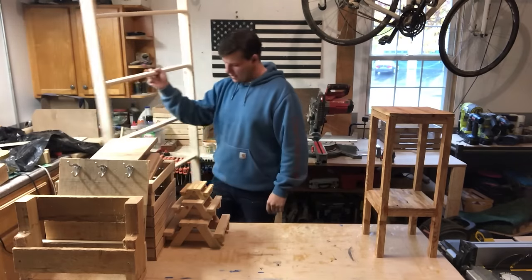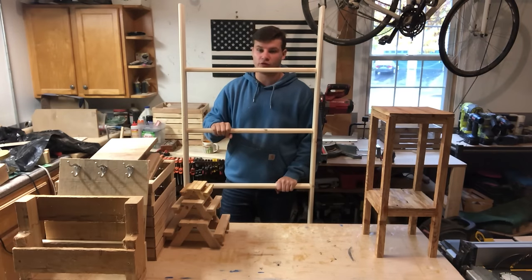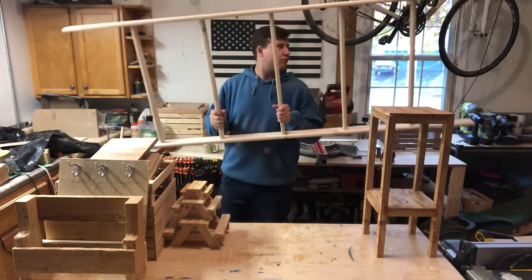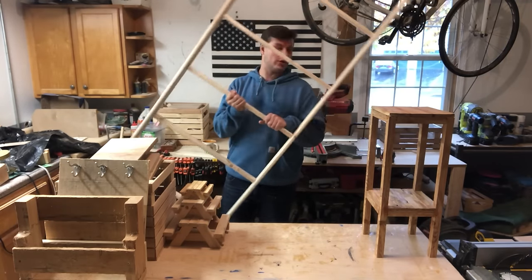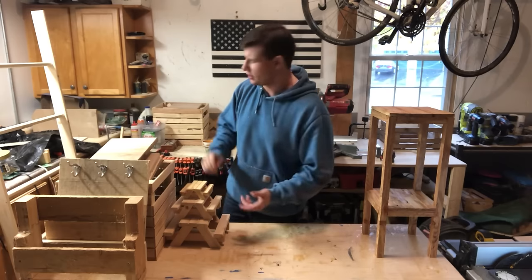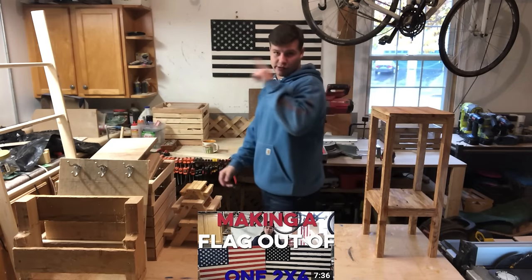Over here we've got a blanket ladder, which I just did a video on. Blanket ladders are great and another one of my top sellers. People love blanket or quilt ladders — five rungs for towels, blankets, quilts, anything like that. I almost forgot — behind me we have a flag that I also made from one 2x4. I have a video on how to make it. It's a really great project to sell, super cool, fun to make, and came out looking really good.